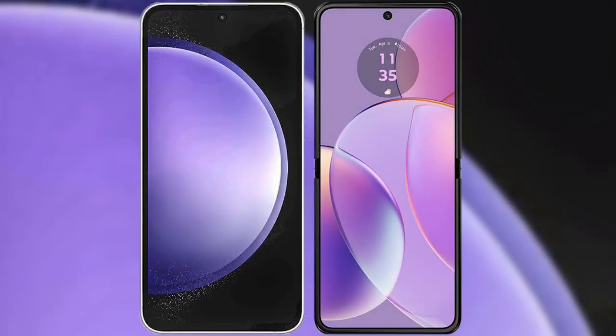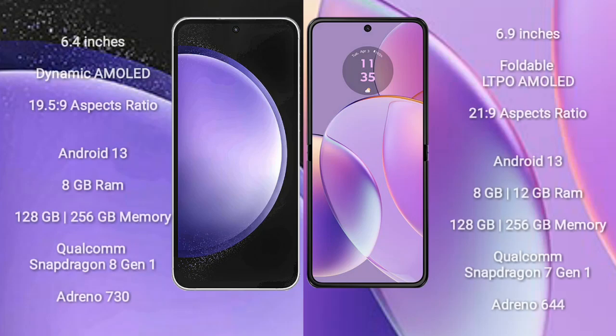I will compare the new Samsung Galaxy S23 FE with Motorola RAZR 40. Samsung Galaxy S23 FE comes with a 6.4-inch Dynamic AMOLED Display. Motorola RAZR 40 comes with a 6.9-inch Foldable LTPO AMOLED Display.